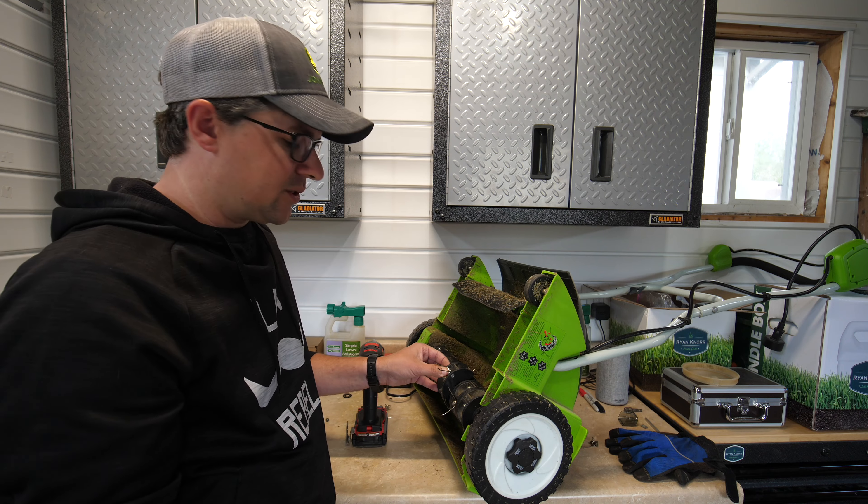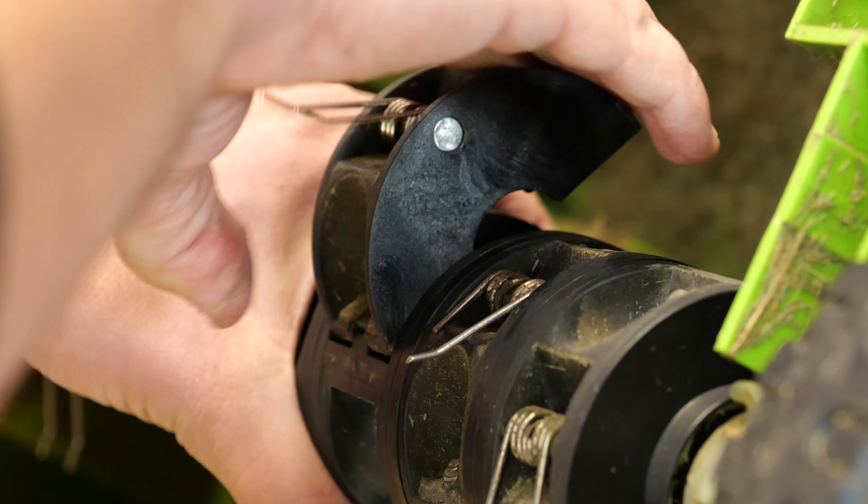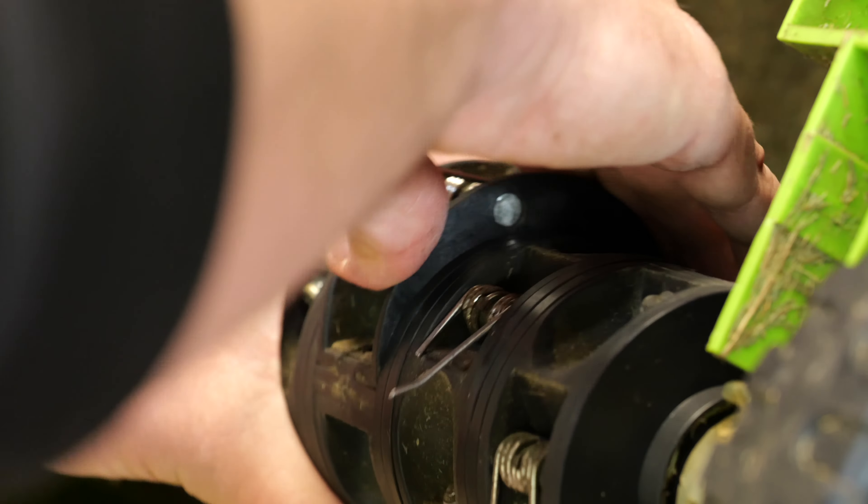Now all you have to do is reverse exactly what you just did. Put that back in there, tighten it up, and that's all there is to it. I've got a lot of these to do so I'm going to get to work.